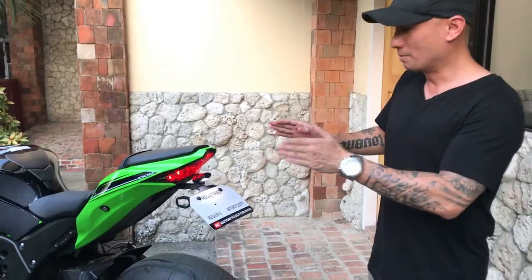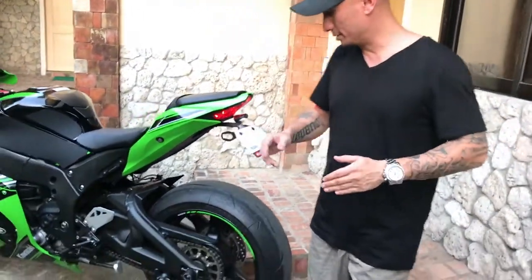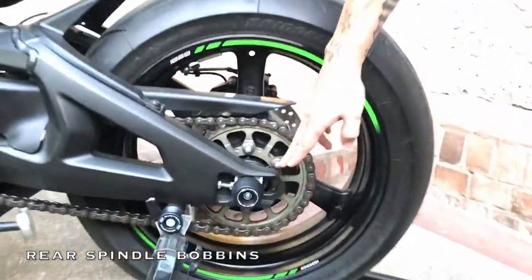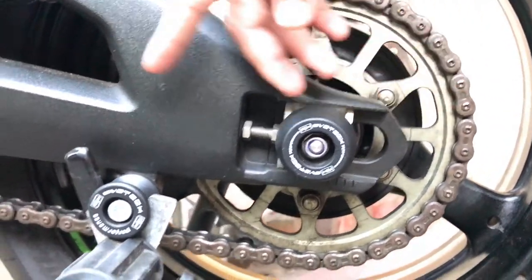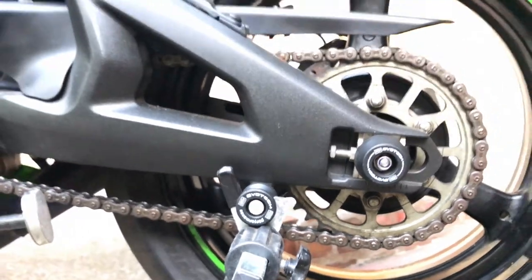Down here we have Evotec rear spindles to provide protection for the swingarm, and right next to it are Evotec spools in case you want to prop up your bike on a paddock stand, such as what I did here.